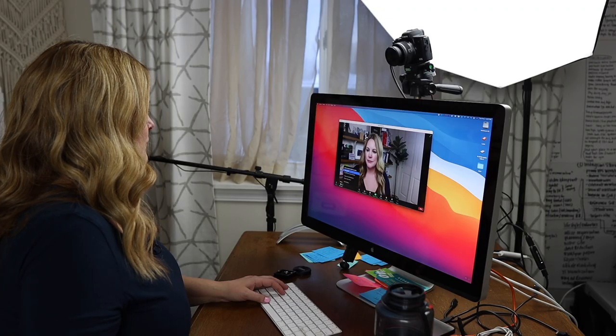Some people say you don't need a capture card — Canon has software that makes it possible to use the M50 Mark II with Zoom. However, on the Mac, that software is still in beta, and I wasn't able to get it to work with either of my two computers. So for now I'm just using the HDMI capture card, and it works great — plug and play. I also have a video on how to look good on a webcam, whether you're using a built-in webcam or a camera like the M50 Mark II, covering all the settings. I'll link that in the cards above.